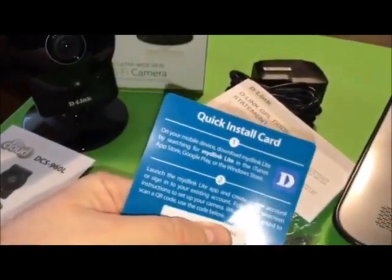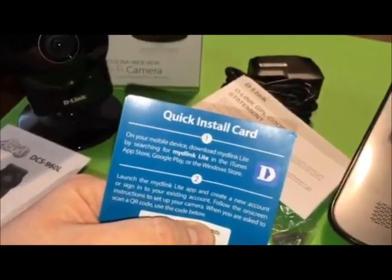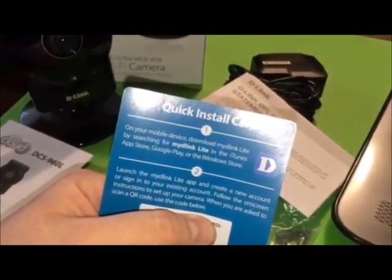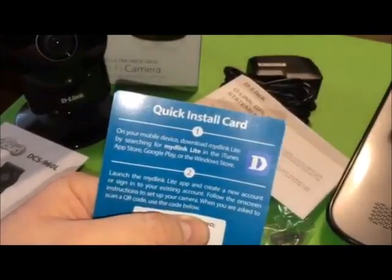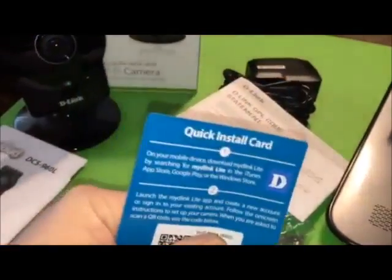And then you have your setup card. You will download the Mydlink Lite app in the Play Store, App Store, or Windows Store, and you can easily scan the QR code on this paper to set up your camera.